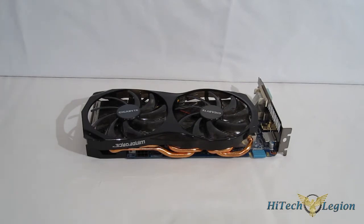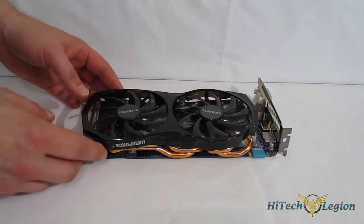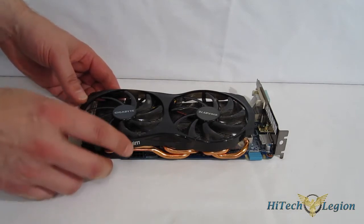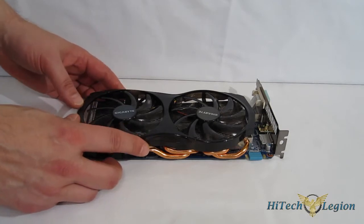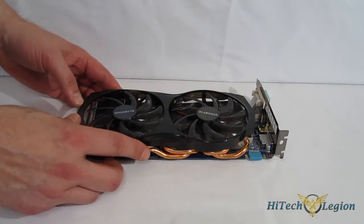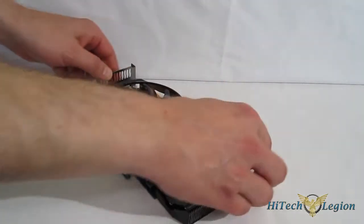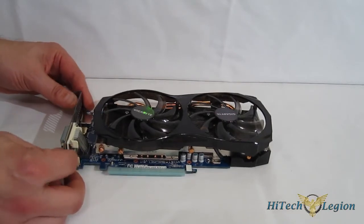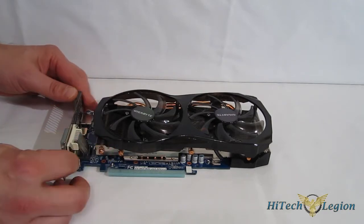Getting a closer look at the GIGABYTE GTX 650 Ti Boost, we'll see what exactly I'm talking about as far as a ground-up reinvention. It does retain the GK106 core, which is used for the 650 Ti Boost all around. However, it's got a factory overclock taken up to 1032 on the base clock, 1098 on the boost clock. Obviously it does not look anything like a reference 650 Ti Boost. You'll also find 2GB of GDDR5 RAM clocked at 6008 MHz.